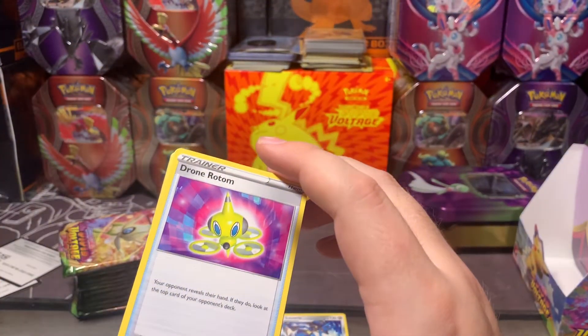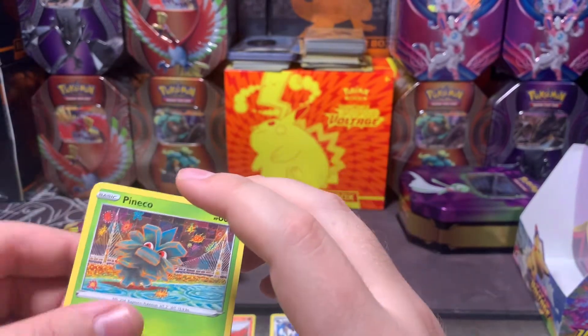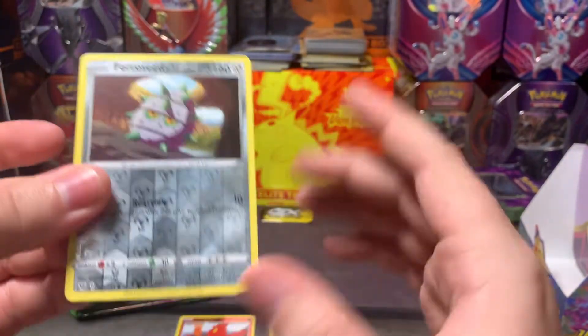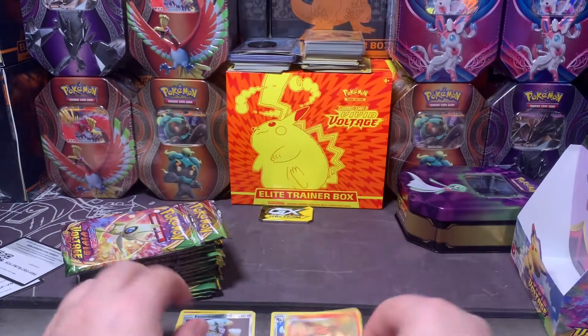Drone, Rotom, Swoobat, Loudred, Phanpy, Clefairy, Tynamo, Milcery, Galarian Meowth — Ferroseed for the reverse and Flareon non-holo.